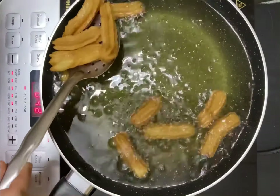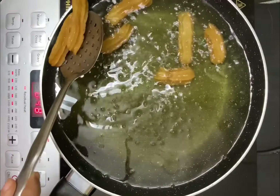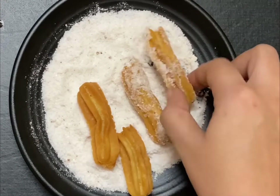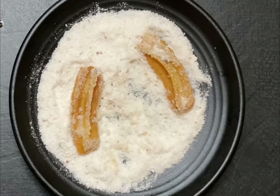Hello, my lovely viewers, welcome back to my channel! Hope you all are doing well. Today we are going to make churros — a very famous sweet dish. We are going to learn every single tip to make perfect churros, so watch my video till the end without skipping.